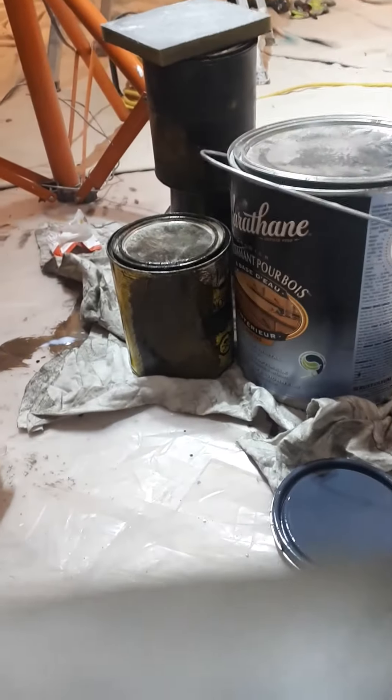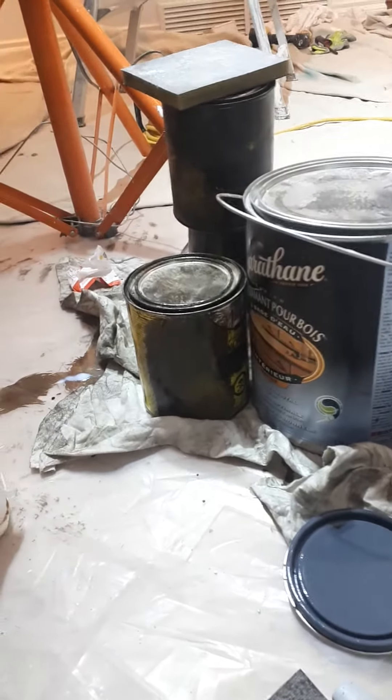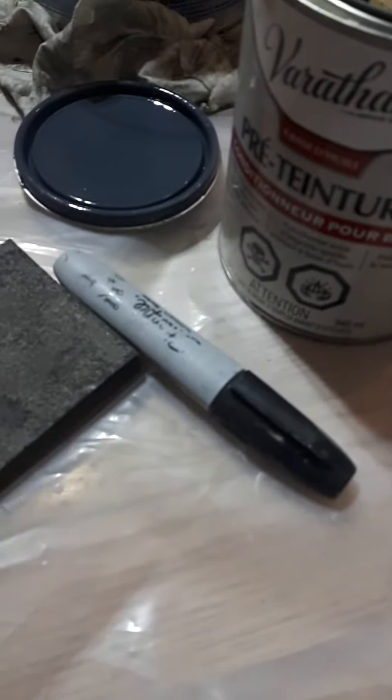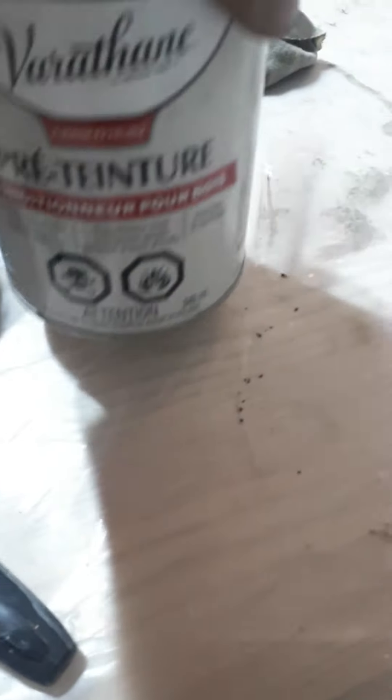This is All-In-One Contracting and Design. Today we're using a Jacob Bean stain, and before we use the stain — actually, we already used the stain — and we're going to be using it as an all-purpose conditioner.